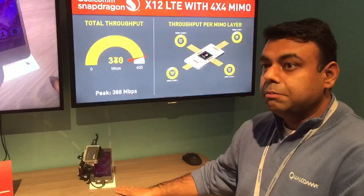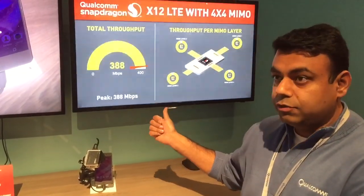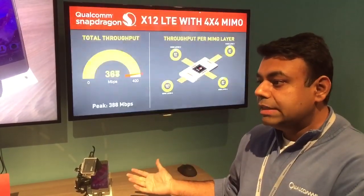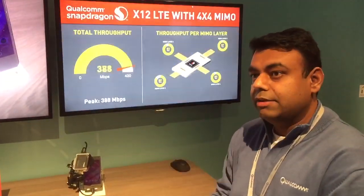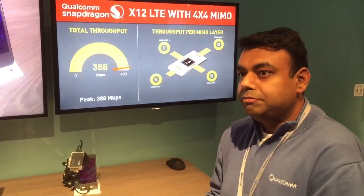This is a prototype Sony device. It's a pre-commercial device using the Snapdragon X12 modem, and this device has 4 antennas on it. So that was one of the challenges to do 4x4 MIMO — someone has designed a device with 4 antennas on it, and the Sony guys have actually figured that out and they have a pre-commercial device. So you think everyone will do that now?